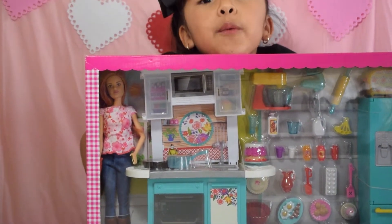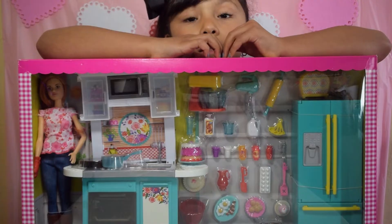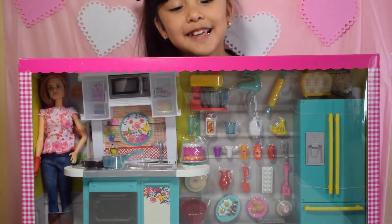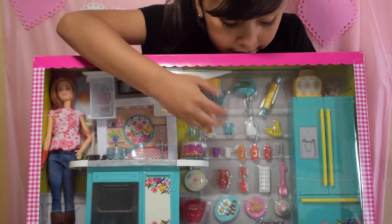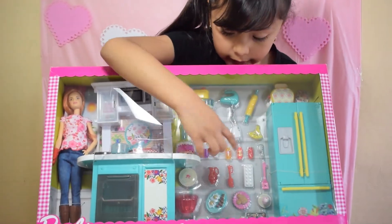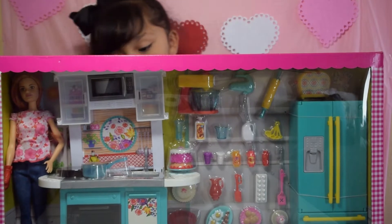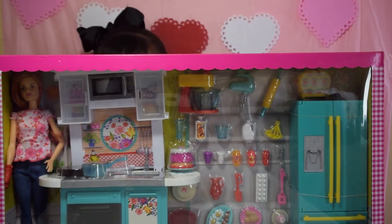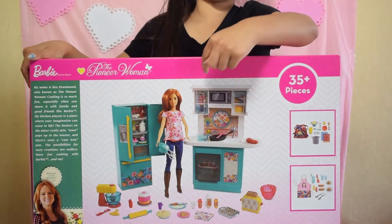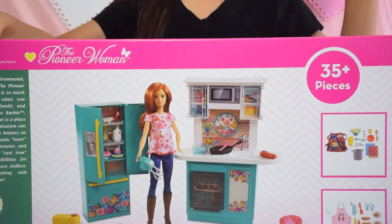I used $21 of my money on this play toy. This is a Pioneer Woman Barbie set and it's so pretty — it's my favorite color, teal. And look, it has flower decoration, it has all these foods, all these different items — that's why we wanted it. And it has all these pieces — it's 35 plus pieces, isn't that crazy?